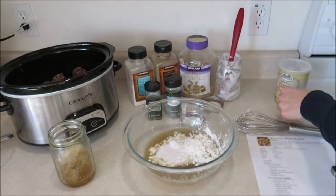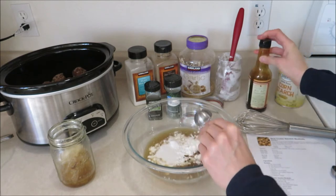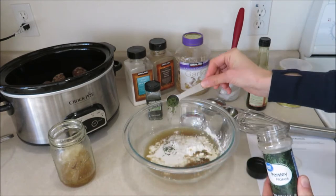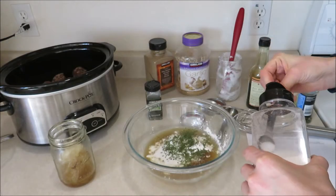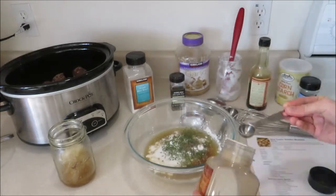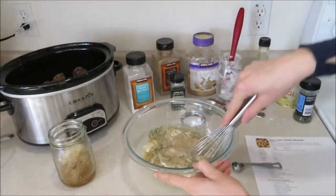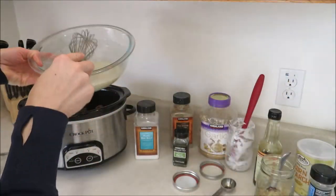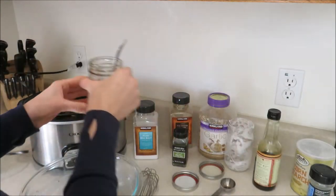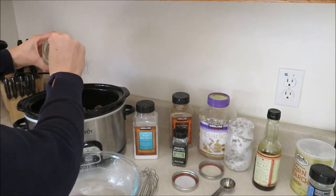Add one tablespoon of Worcestershire sauce — I didn't have any on hand so I'm using one tablespoon of coconut aminos instead. Then one teaspoon of minced garlic, one teaspoon of dried parsley, half a teaspoon of salt, a quarter teaspoon of thyme, a quarter teaspoon of pepper, and just a pinch of nutmeg. Give that a good whisk and then pour it over the meatballs in your crock pot, then add the rest of your beef broth and give it all a quick stir.